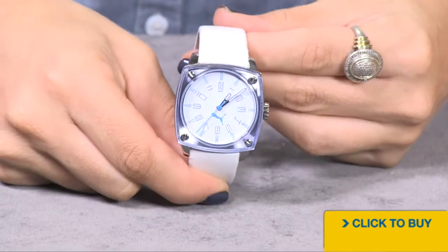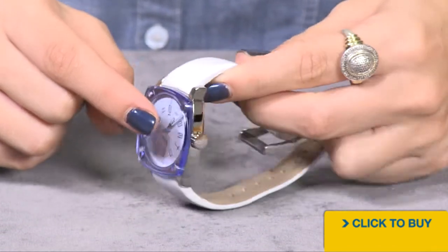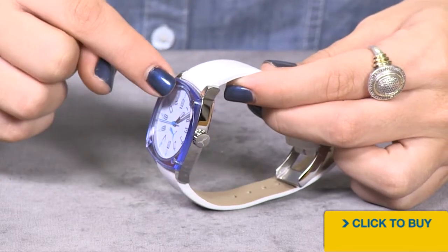Please be careful when wearing this watch. If it does drop or experiences hard impact, this glass will break.